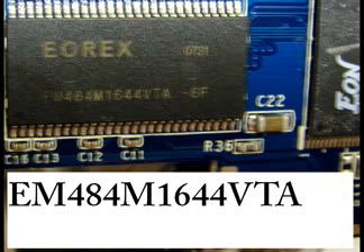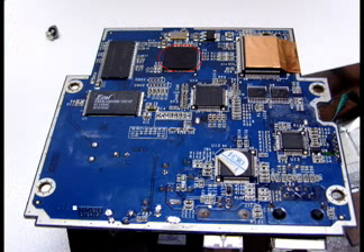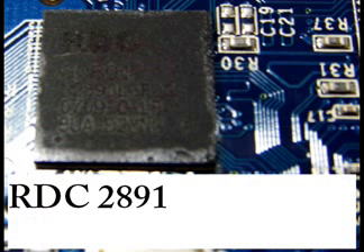Finally, the last chip remaining — it's the very core of the board: the microprocessor. This microprocessor is the RDC2891. I did a search for the RDC2891 and found some source code with RTOS, a real-time operating system.